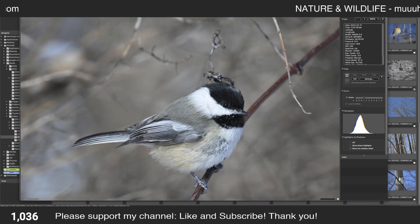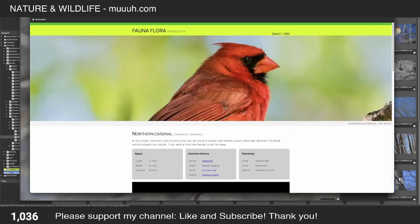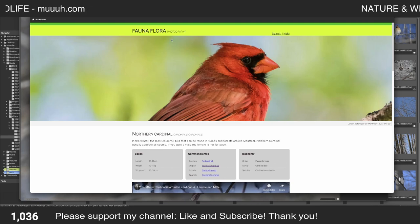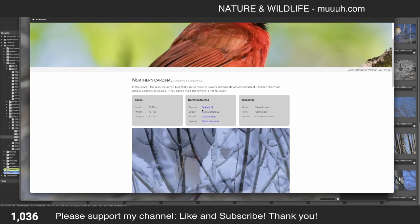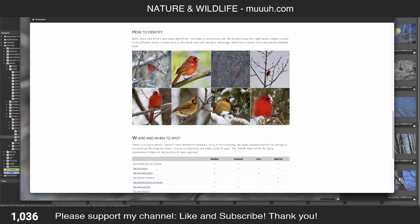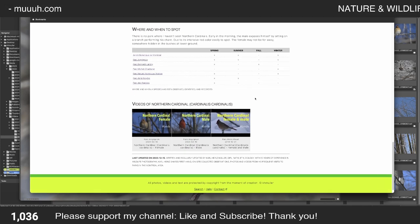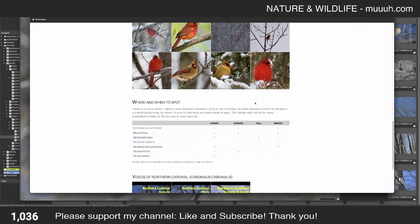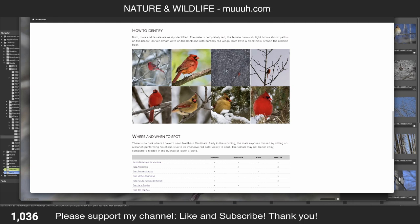Let me remove the overlay and go to the Black-capped Chickadee — actually let's go first to the Northern Cardinal. I publish all my photos on my website faunaflora.photography. There you find photos and videos of species with data, descriptions, and how to identify them — which parks I saw the species in, and during which season. The Northern Cardinal is not migratory, it stays here all year long, and especially in winter you can get a nice photo.